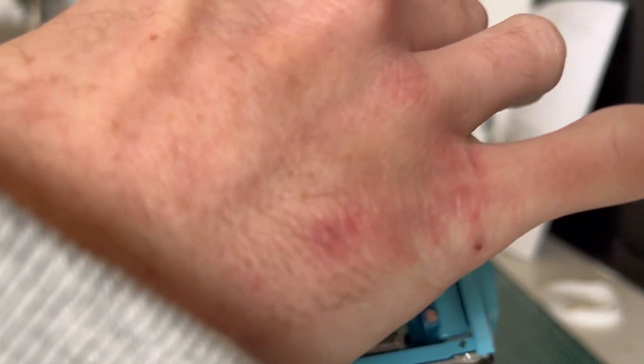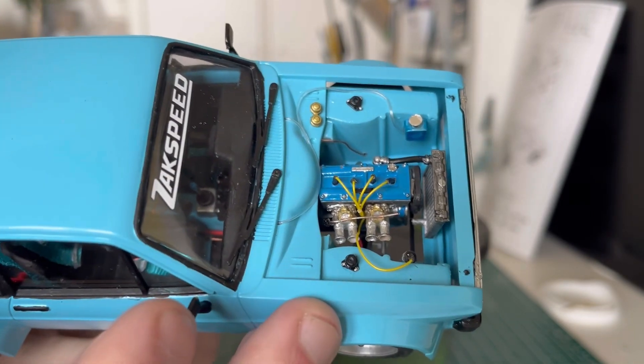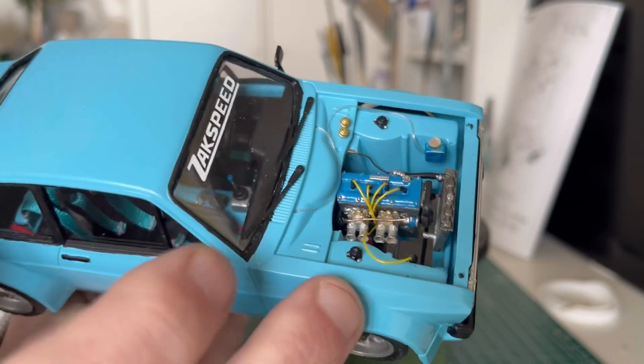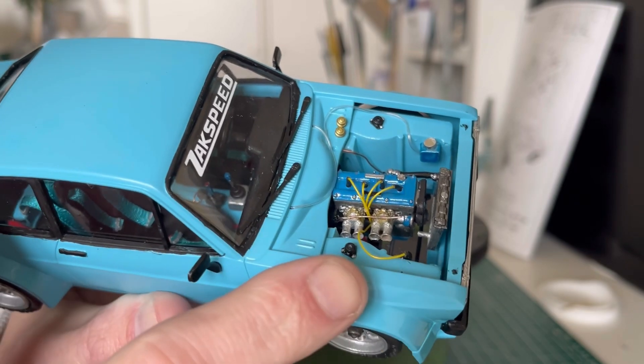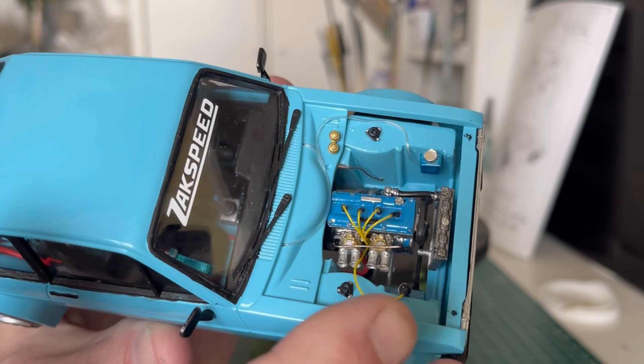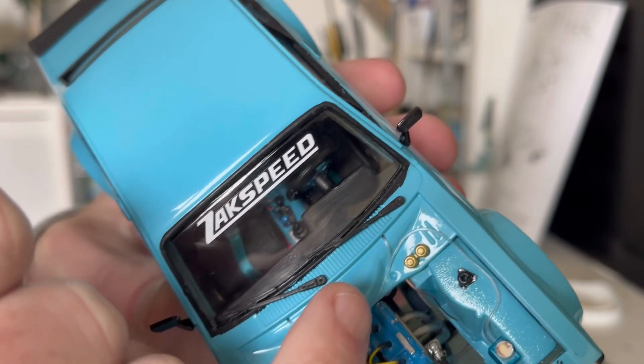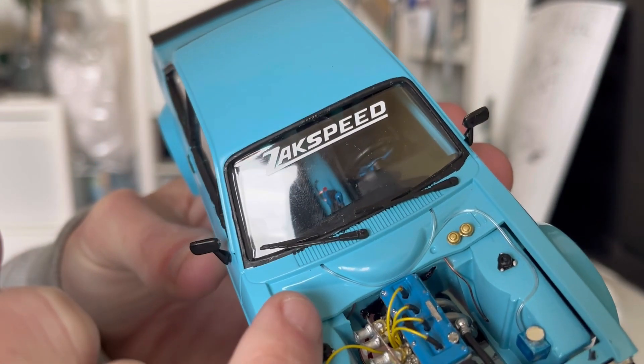Moving to the top side, we have the lovely RS1800 BDA engine on 3D printed twin 45 carburettors. We've got a standard radiator, a little washer bottle that I've added, and you can see the washer tubing running up doing what it does on the real ones.